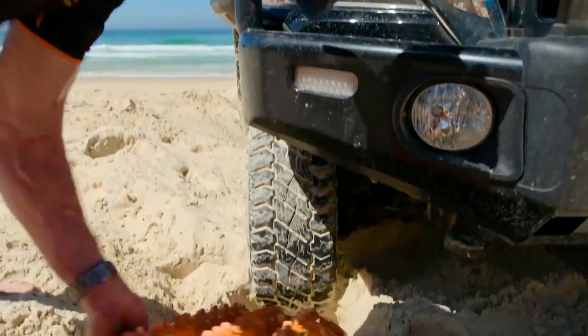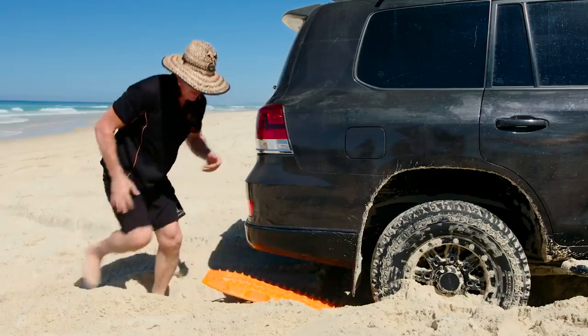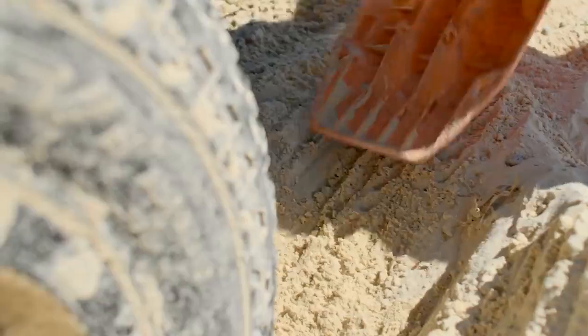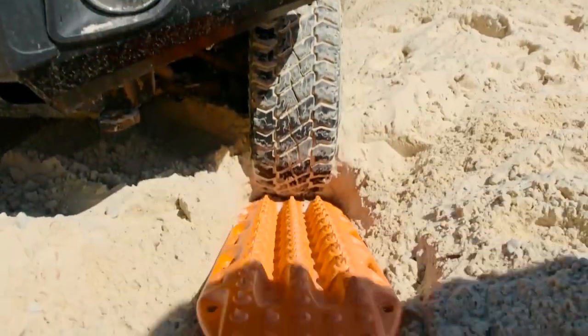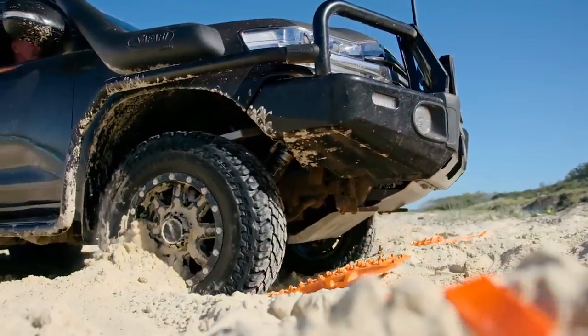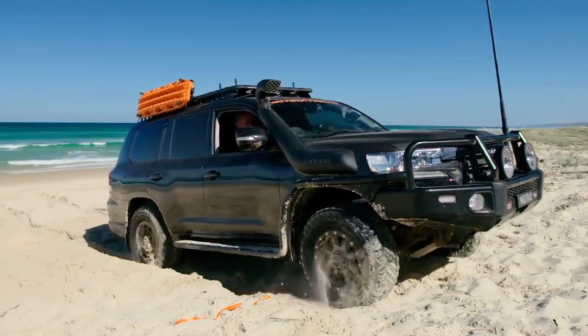Each board measures 890 by 270 millimeters and can be used as a shovel when flipped upside down. Place a Max Trax board in front of a tire in the direction the car is going, then slowly accelerate. Use a board for every tire if needed.